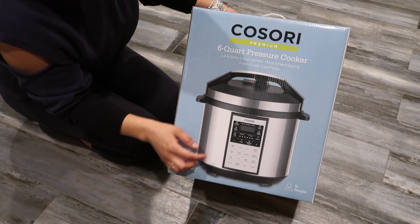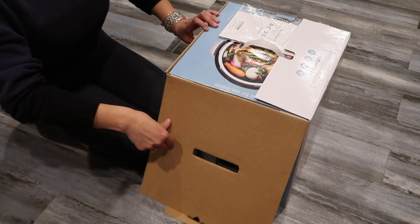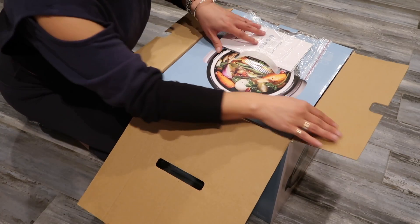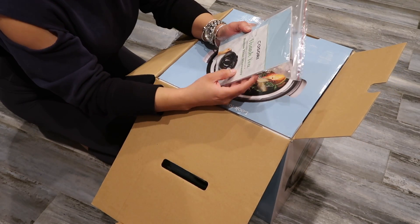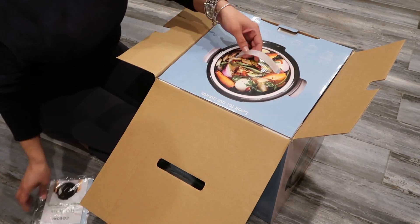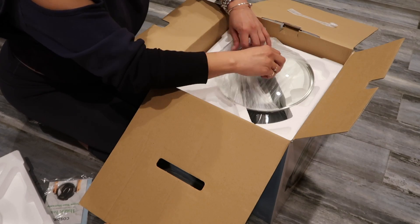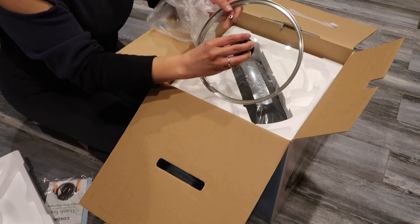Here it is — this is the box, and it's the Kosori premium six quart pressure cooker. Inside you have the warranty and also a cookbook, and the lid right here.